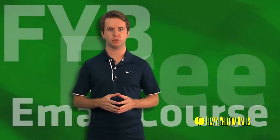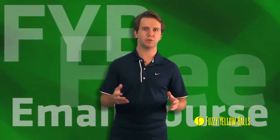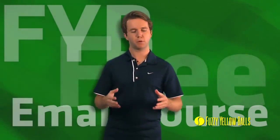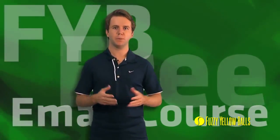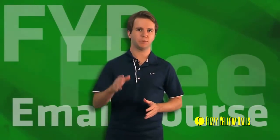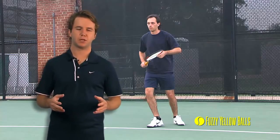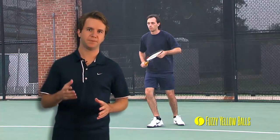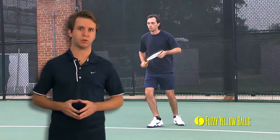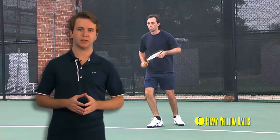Today we're going to look at some amateurs and see how they execute the fundamentals. We have Lucien who just started playing, John who is a club player, and Kevin who played in high school and is now just getting back into the game. I want to thank each one of those guys for being our guinea pigs and allowing us to critique their strokes, because hopefully their example will help y'all at home improve your forehands. Lucien's strokes are representative of the strokes I see on public courts all the time — a lot of weekend players have strokes just like Lucien.